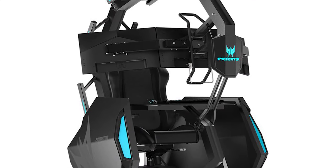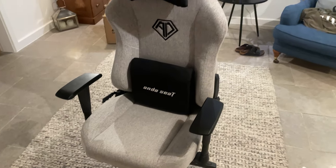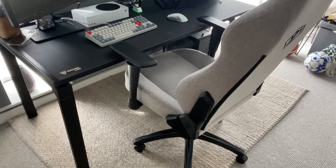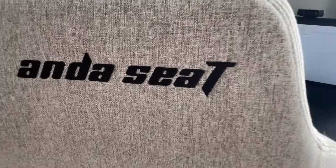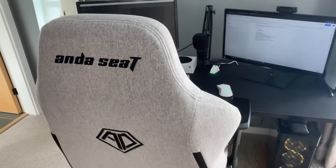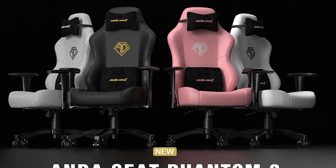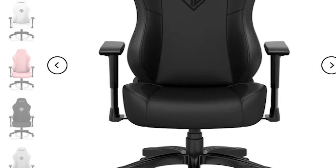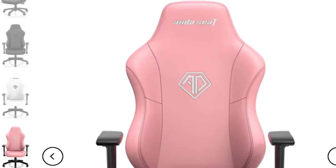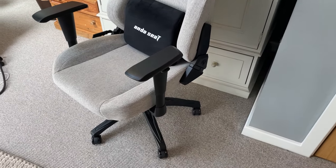Depending on what you're looking for in a gaming chair, aesthetics may or may not be a priority. For me, one of the first things I noticed was just how good this chair looked right out of the box. I could easily see it in any environment, whether in an office or at home. I personally received the linen fabric model, which comes in a lovely grey exterior that's subtle and modern. The other option is the premium PVC leather model, which comes in black, white and pink. If you want an extremely subtle professional look, the stormy black option provides that; for a more gaming vibe, you can go for white or pink. This makes the chair extremely versatile, which for its price is certainly important.